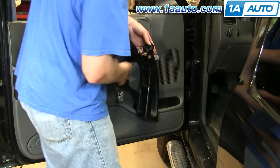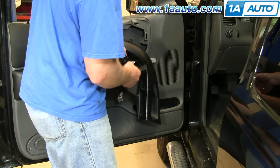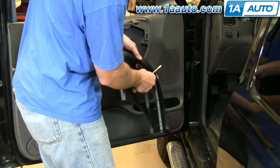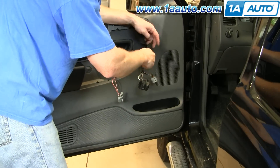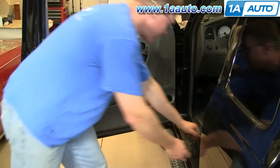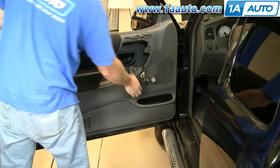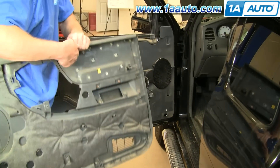Once you have the window switch through, you just want to pop this bezel off, which is clipped on the top and the bottom. Pry up like that and that bezel comes off. You can feed that through the panel — that's off. Now remove two more screws, one here and one down here. Once those screws are out, just lift up on the panel, lift it up over the door lock, and it comes off. On the back side it just has a bunch of hooks that hook into the door.